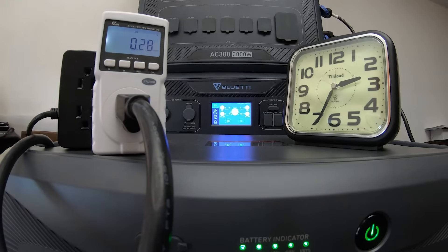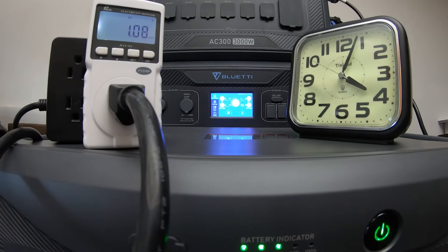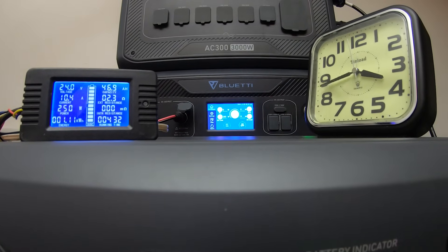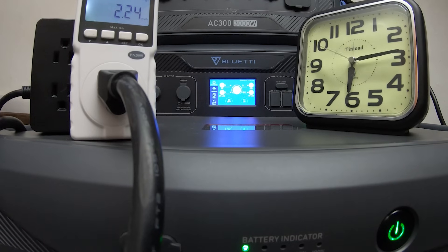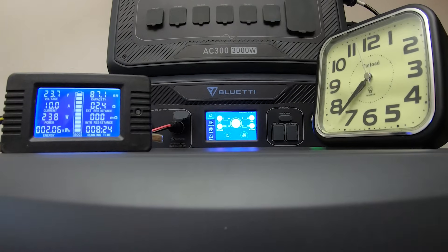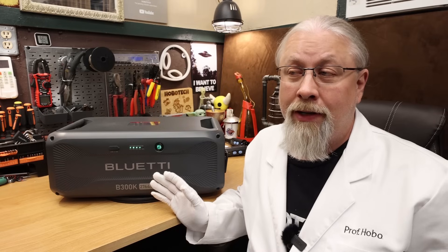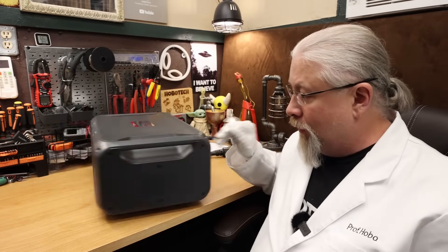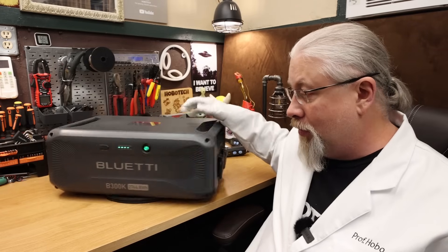Of course, we took the B300K into my secret laboratory where we performed some crazy experiments on it, including an actual double-fisted battery capacity test. You're probably asking how you do a double-fisted test on a battery that doesn't have an inverter. Well, I hooked it up to the AC300, which does have an inverter, because there are no other input or output ports on this battery. There's no way to charge or discharge it on its own — you basically have to hook it up to another power station in order to use it.